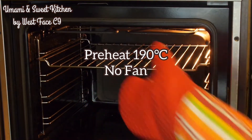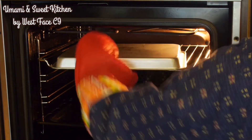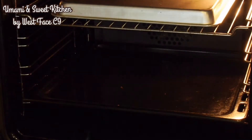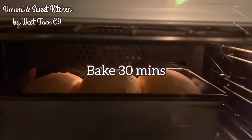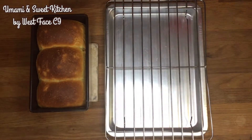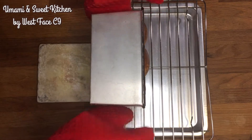Preheat the oven at 190 degrees Celsius. Turn off the fan, place a baking tray at the lower bottom, and place another tray on top to avoid the bread from browning too quickly and burning. You can brush the top of the dough with some egg wash to create a glossy effect after baking. I personally don't like that glossy style, so I just put it in the oven as it is and bake for 30 minutes.